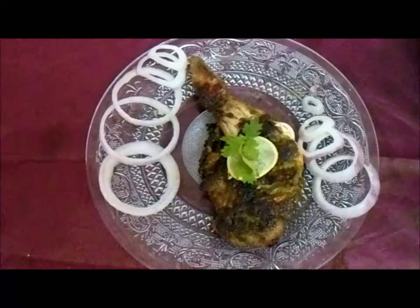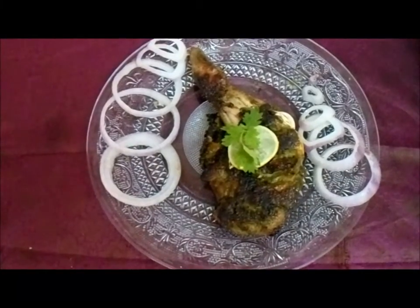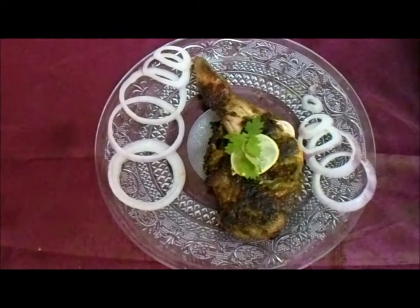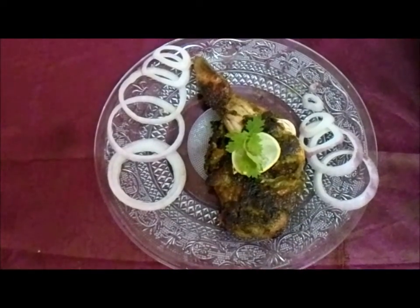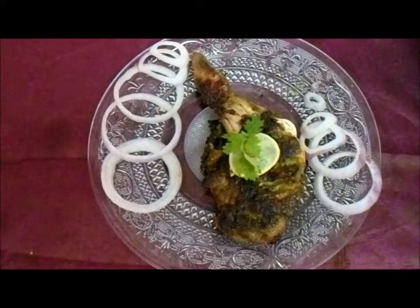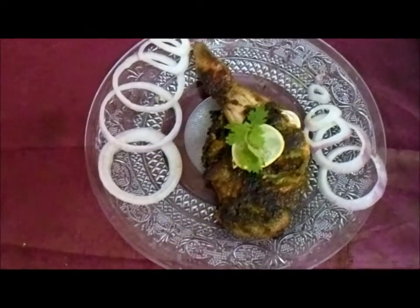We have presented our Herb Spiced Fried Chicken — enjoy the chicken! Hope to see you in another show. Thank you very much. Please subscribe, share, and like. Hospitality Quest, Umar — thank you, see you in another recipe.